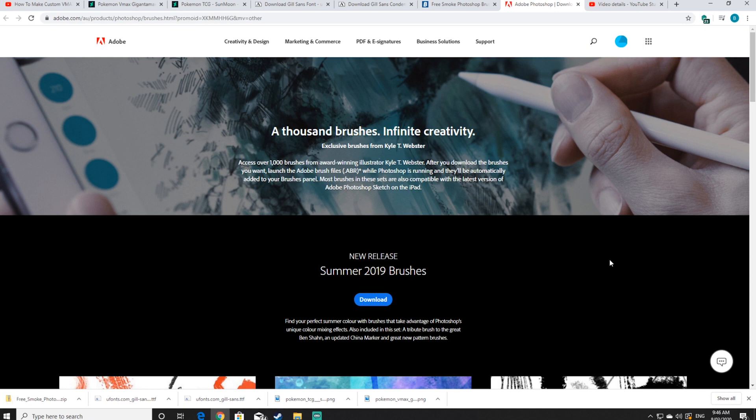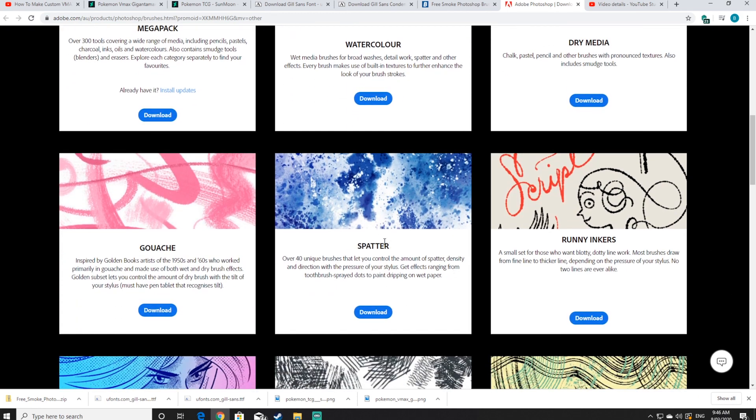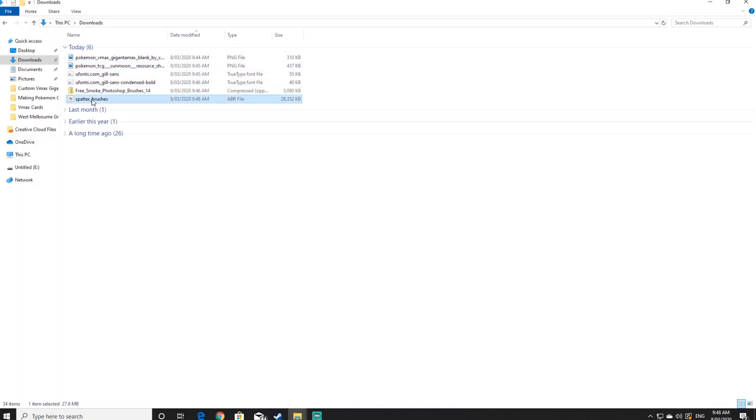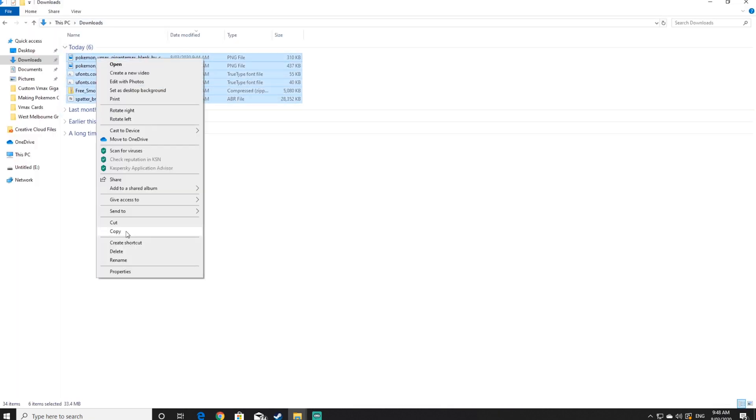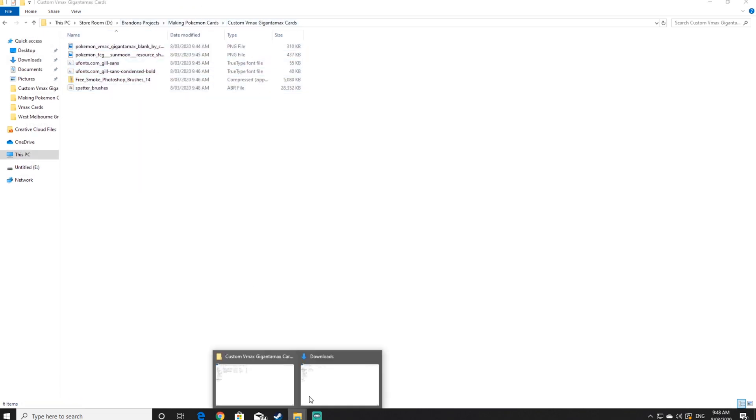Your front screen may look a little bit different to what mine does. You will need to log in to get there. If you are unable to log in, you can find other spatter or splatter brushes on other websites. Now that everything's been downloaded, click into your download folder — I highly recommend moving all the resources into one spot.